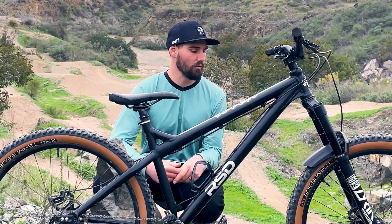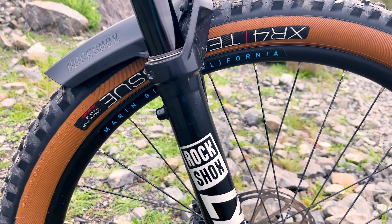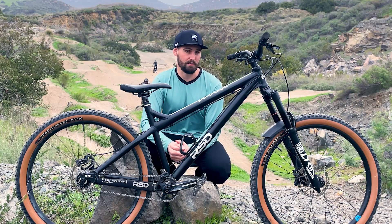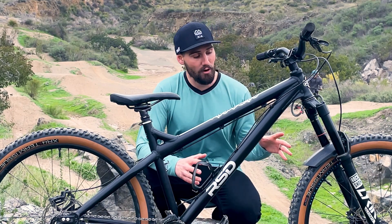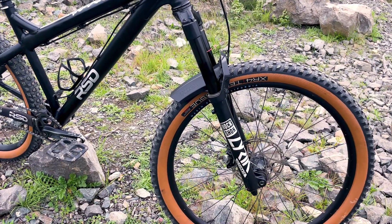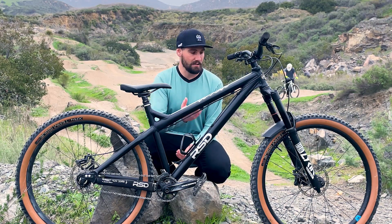I've got the latest model RockShox Lyric up front — it's actually a Lyric Select, not the Ultimate. I went ahead and got custom graphics so it matched my frame. I run this fork at about 125 psi with two volume spacers; I keep the compression wide open and rebound about five or six clicks from its fastest setting. I've been really impressed with the Lyric Select and would highly recommend it to anyone looking for a high-performance fork on a budget. A cool bonus: all the internal components can be replaced with Lyric Ultimate parts, so you could upgrade it over time if you wanted.